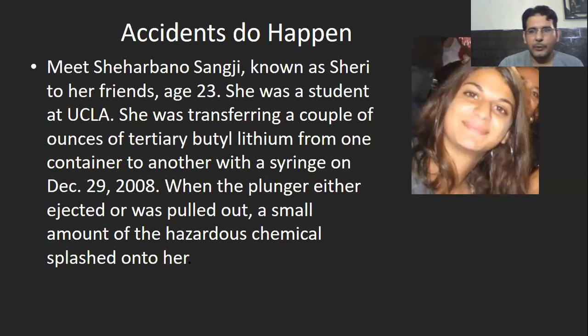It's also important to learn that accidents do happen even in developed countries. I was working in the United States back in 2008 in California. There was a girl named Sheharbano — she was just 23 years old, a student at UCLA, University of California Los Angeles. She was transferring a couple of ounces of tertiary butyl lithium, which is a very inflammable compound, using a syringe on December 29, 2008. When the plunger either ejected or was pulled out, a small amount of the hazardous chemical splashed onto her. As it was very inflammable, it caught fire and she got second-degree and third-degree burns and died after a few days.